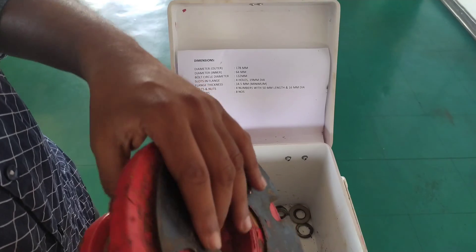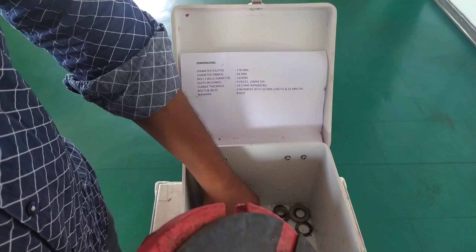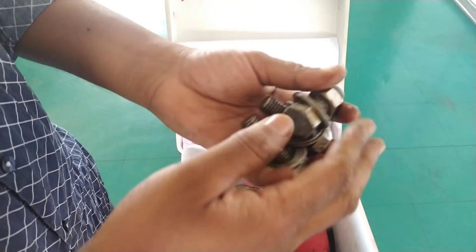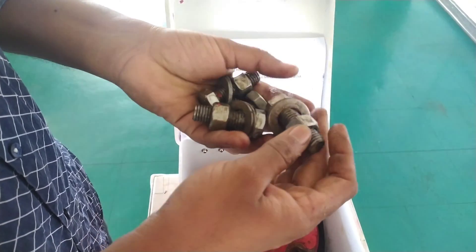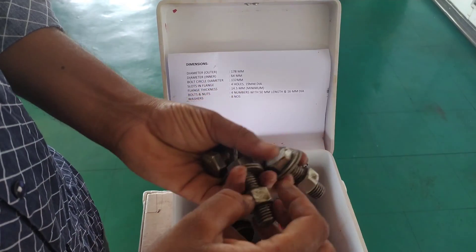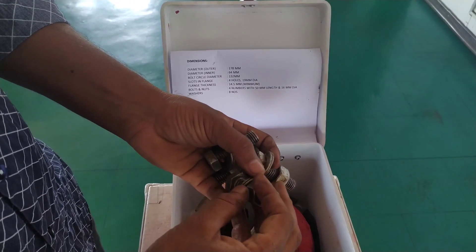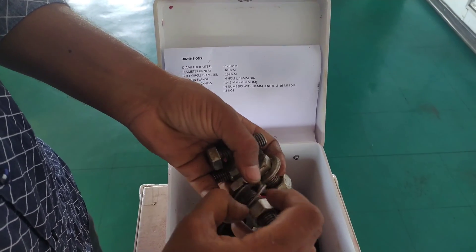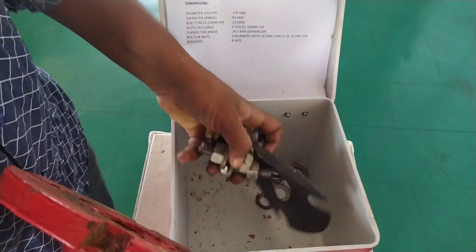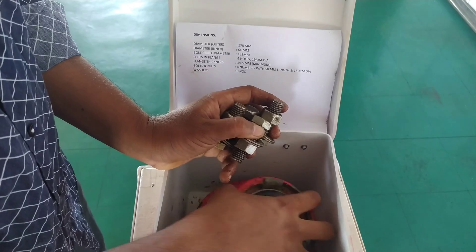The bolts and nuts should be four in number, with a minimum length of 50 mm and a diameter of 16 mm. These are the bolts and nuts — they look a little dirty but that is grease applied so they can be easily used in an emergency. Washers should be eight in number, meaning two washers per bolt and nut. We also have some extra washers inside the box just for emergency cases.